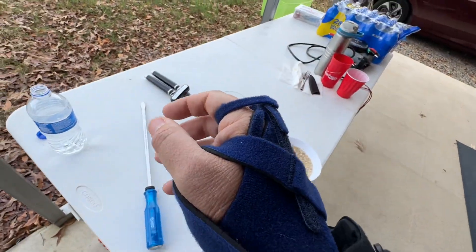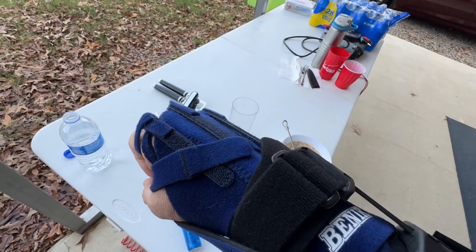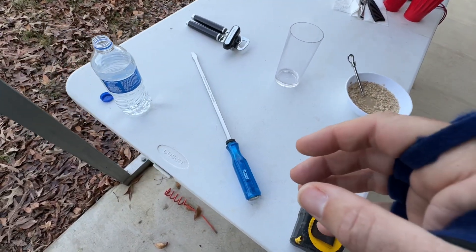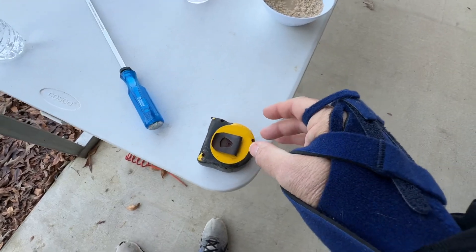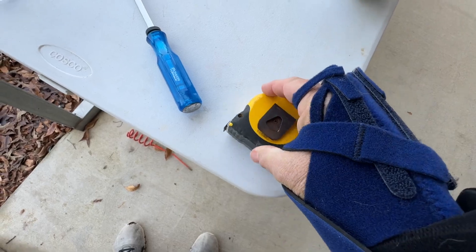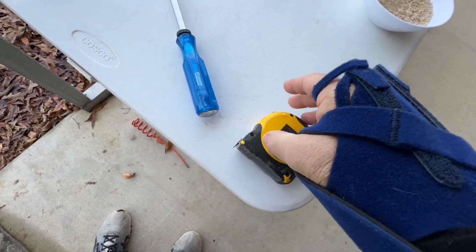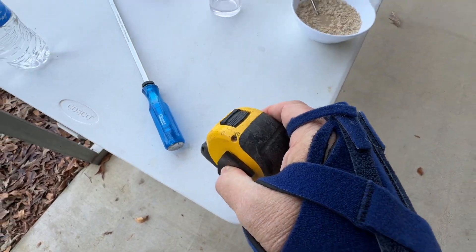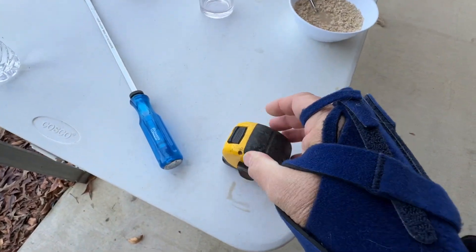With PIN palsy, where I can't open my hand and I have to use this, here are a couple of objects to see how I can grasp them. This is just a regular tape measure, but I can grab it a little bit and hold it — but that's really too heavy for my wrist.